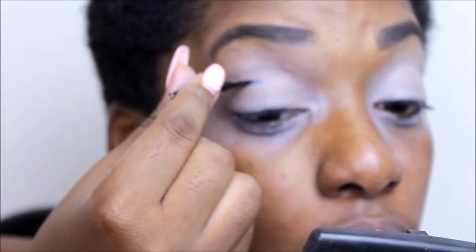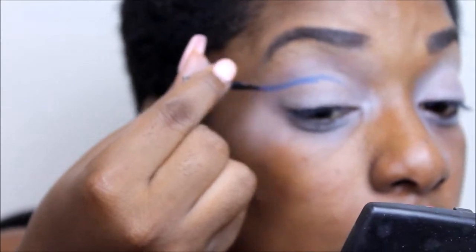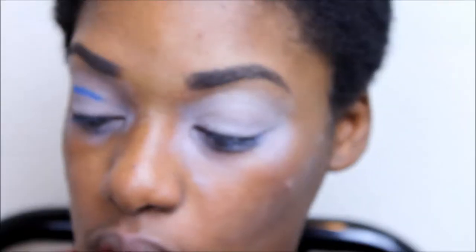So I'm going to take this blue color right here and start off with that since I want it to be the deepest color. I'm going to take a little brow pencil that I got in an influencer box and use that to start my crease color. Then I'm going to take my Morphe M138 brush and blend it out just a little bit.